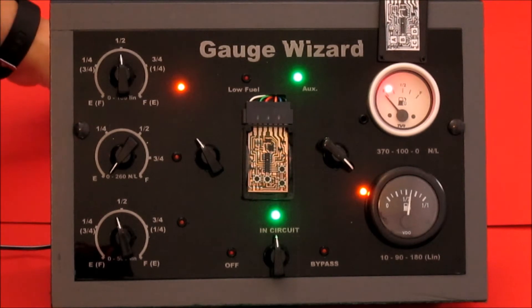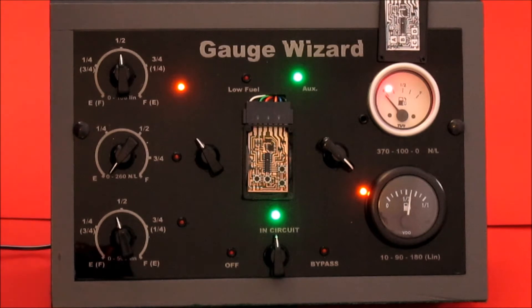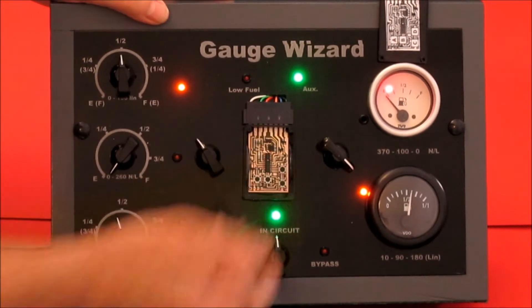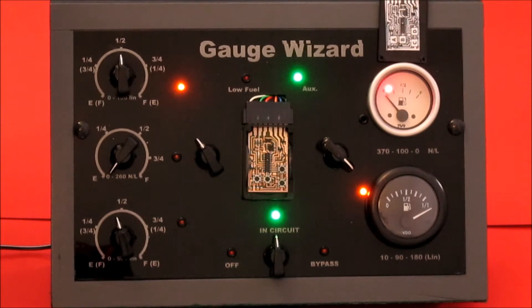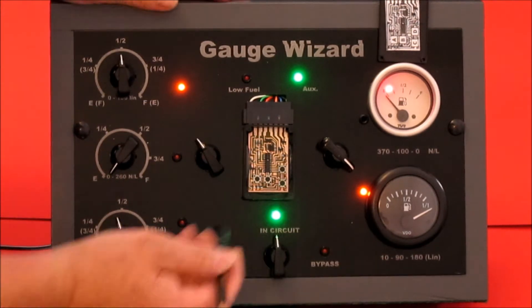To program the gauge positions, we're going to set the empty position first, and the empty position is D1. So we find button D and we hold it down for one flash. Now, you see the needle flicked over there, and that is at the currently set empty position. And we're going to move that down to this end of the gauge, where it's actually empty.